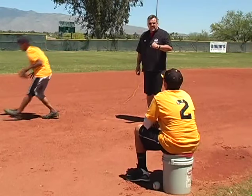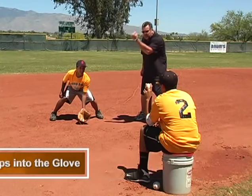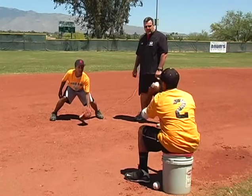Another drill — very similar positions, again with a teammate, with a friend. Get down in your fielding position and what we are going to do here is we are going to throw short hops into Jake's glove and he is going to be aggressive with his glove and attack through the ball. Again in a good fielding position.